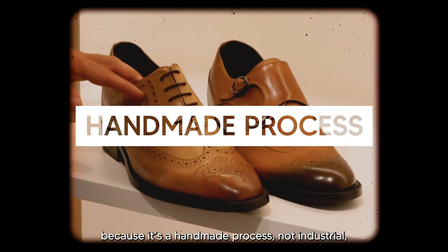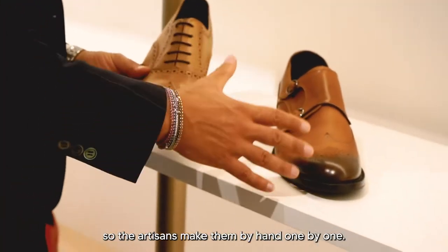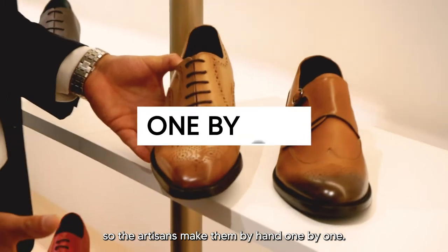Every pair of shoes is different from each other because of course it's a handmade process, not industrial, so the artisans do it by hand, one by one.